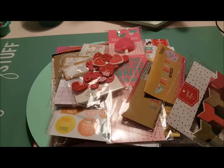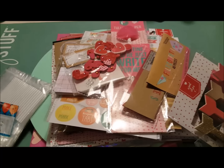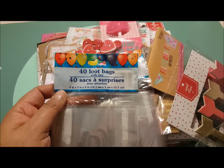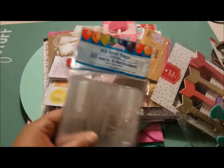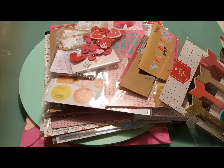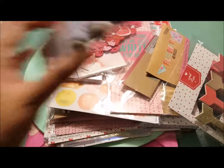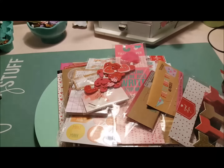I had gone into the Dollar Tree yesterday thinking they'd start putting stuff out, but they hadn't yet. So all I picked up from there was a couple of packs of these loot bags, because I like to use these size bags for something I'm going to do for my Valentine's — I don't want to give everything away. And then I picked up another package of twine, but I'm sure I'll be going back there for a few things.